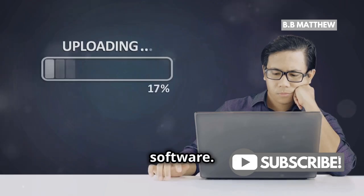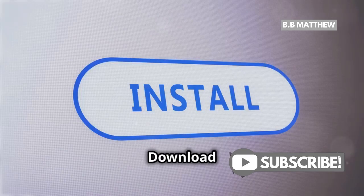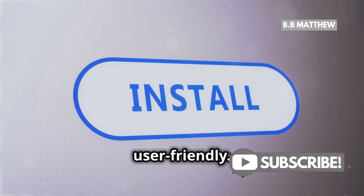First, you need mining software. Two popular options are CG Miner and Easy Miner. Download and install one of these — they're pretty user-friendly.